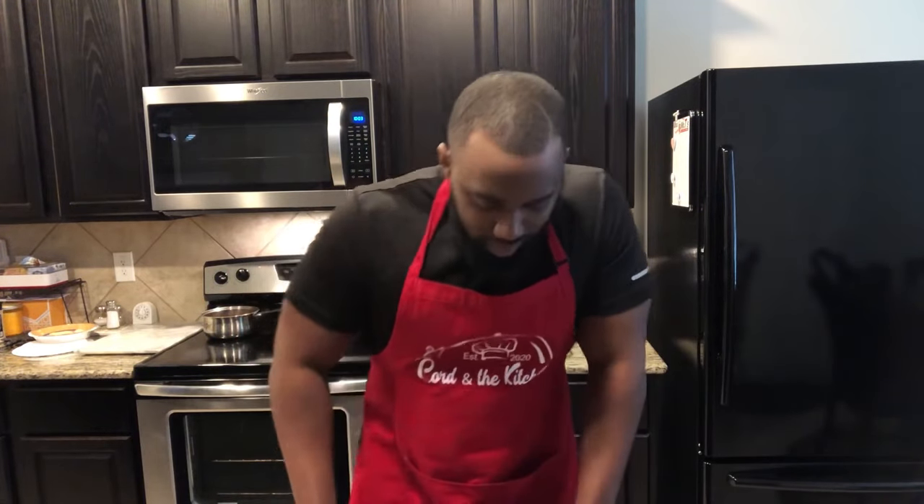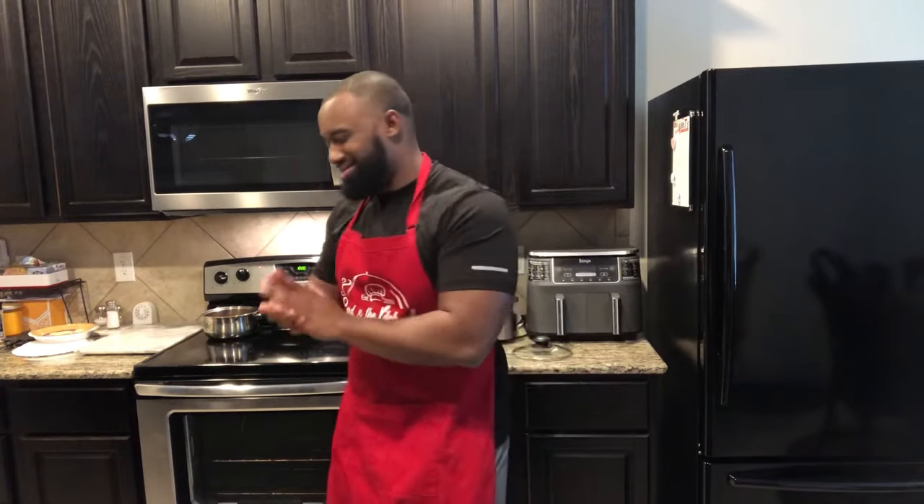Part one is your classic Sunday dinner: pot roast, carrots, and potatoes over a bed of rice — add another side if you want. Part two is going to be a pot roast sandwich, and part three is going to be pot roast fry. Y'all came here for the food, so let's get into the recipe.